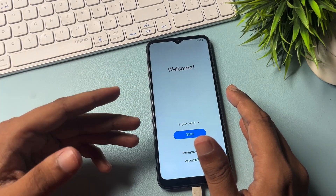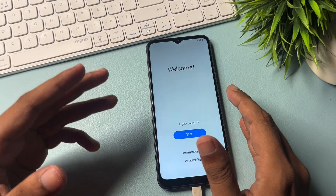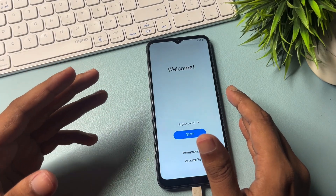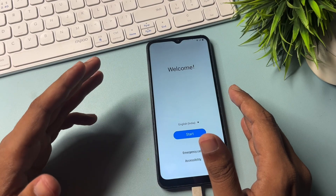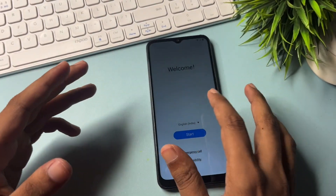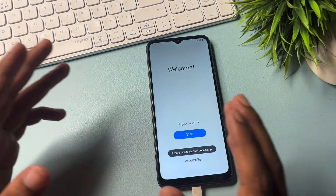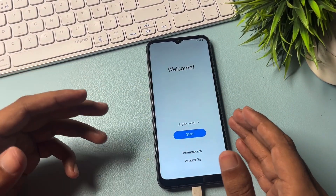If your phone is locked, don't worry at all. By this method your smartphone will be unlocked 100% definitely. This is the FRP bypass unlocking method. Even if you have lost your Gmail ID and password, you will be able to unlock your smartphone without visiting any service center and without losing any data.